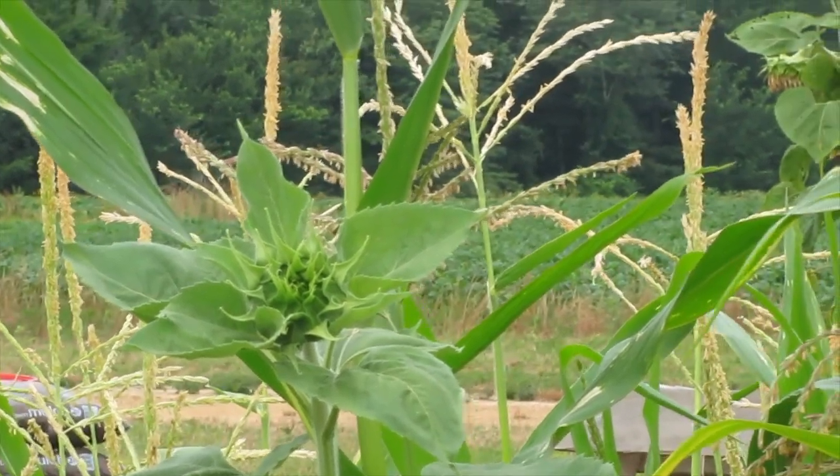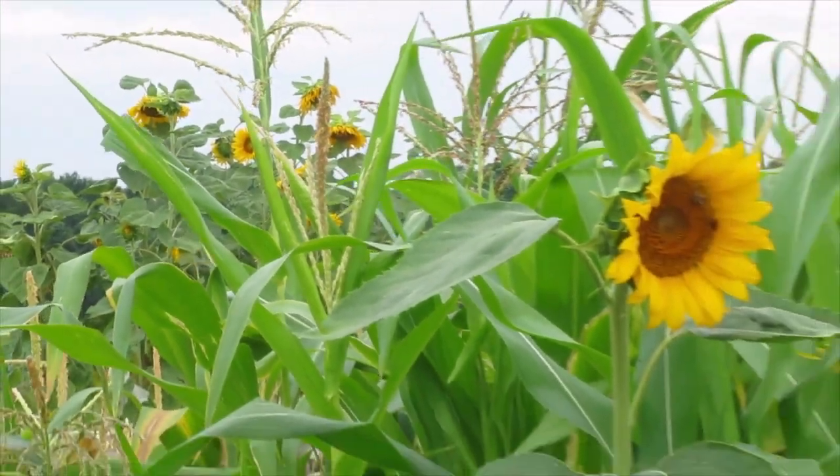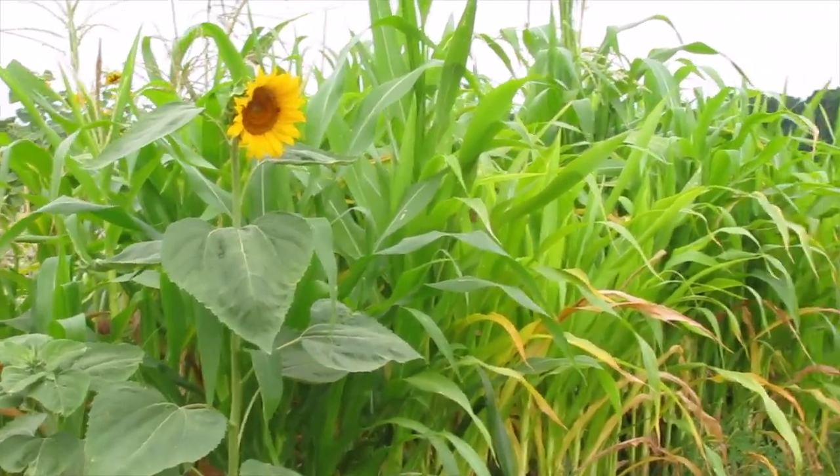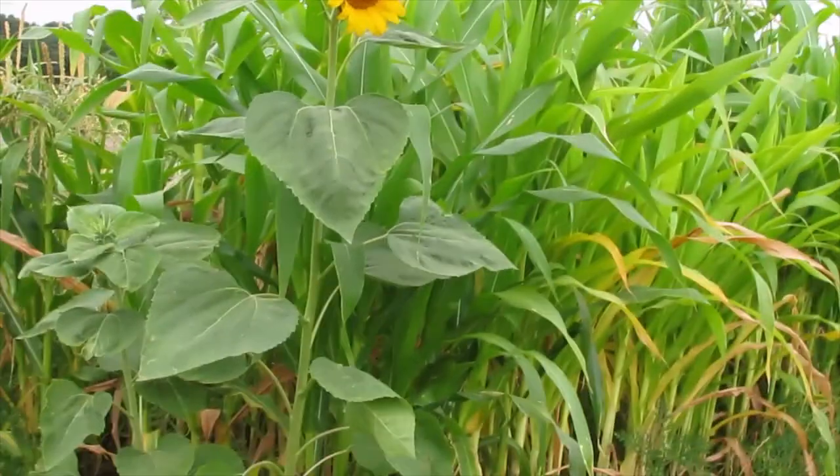Despite all odds — the weed eater got to them once when they were little, and just all kinds of stuff — if it could have happened to those sunflowers, it happened to them.